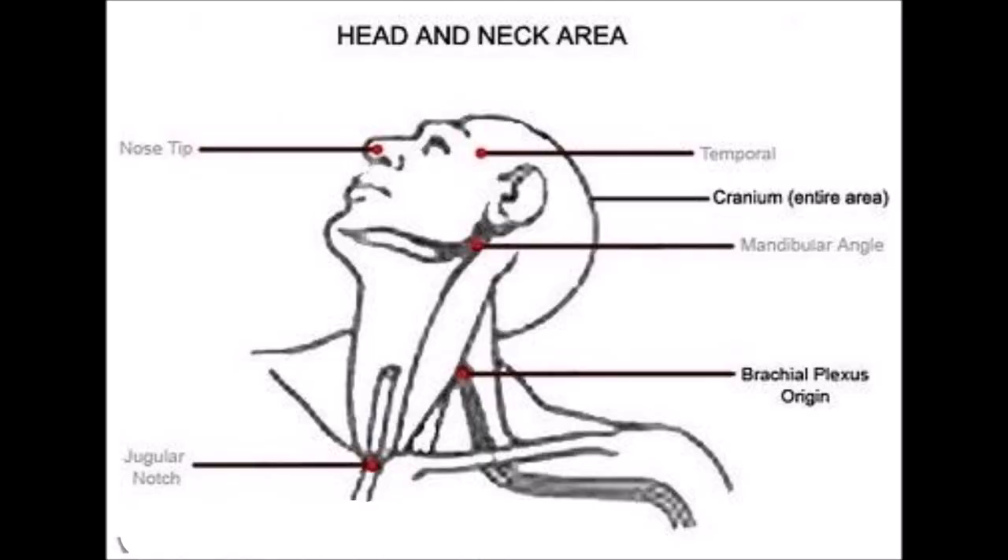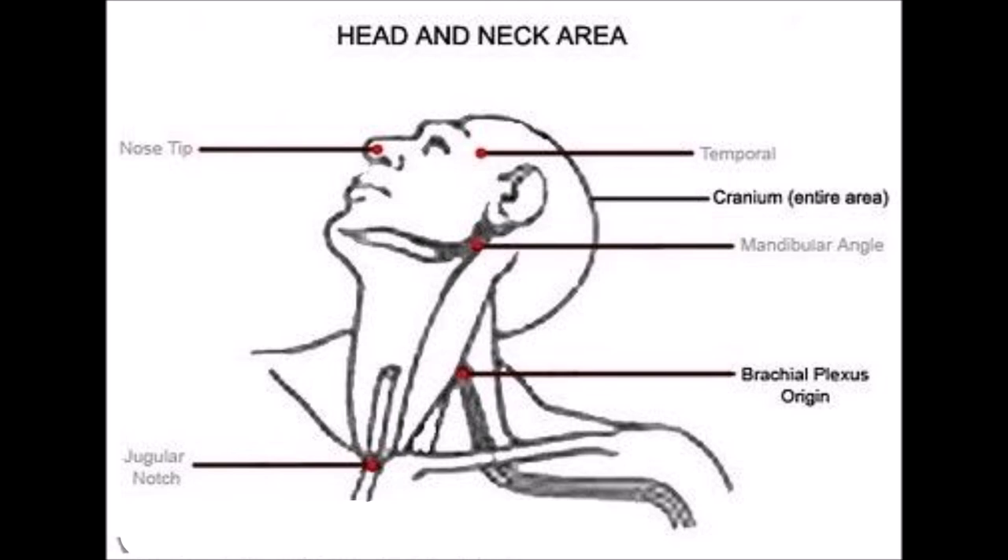It's really good. This shows the head and the neck area. Hopefully you can read it — it's kind of light. But it shows nose tip, temporal, cranium — the entire area. And then mandibular angle, and then brachial plexus origin.